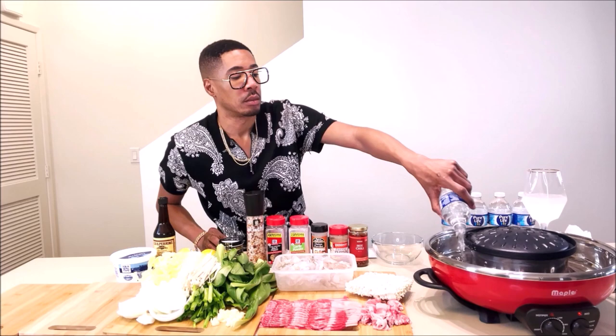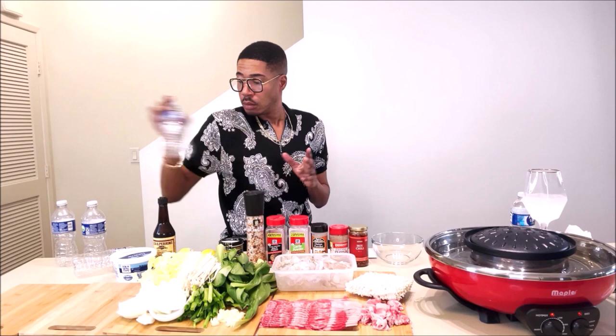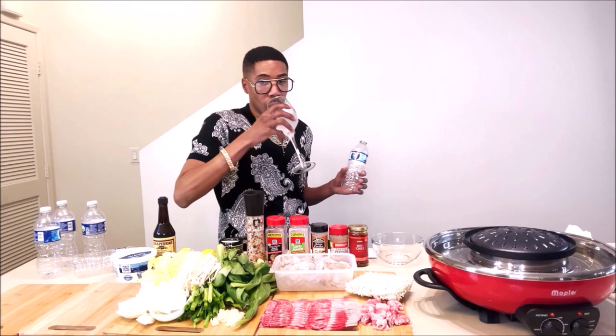So what I'm going to do right now to get started is I'm going to start warming up our water. I will come back in a few minutes once this water starts boiling.